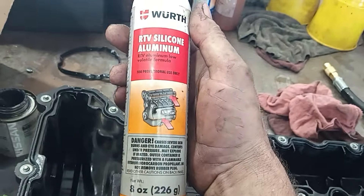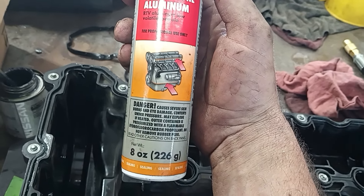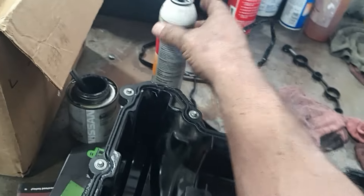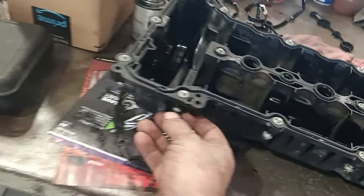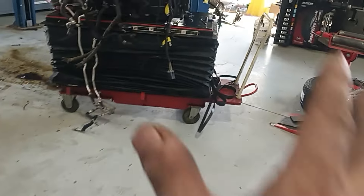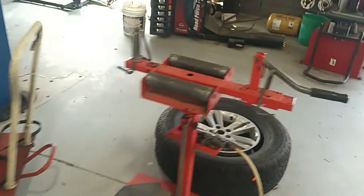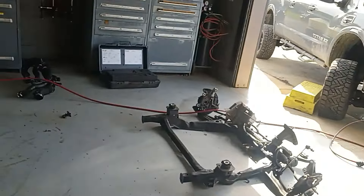This is the aluminum RTV silicone that we use here at Nissan — it works really well. None of the bolts get pulled out; they just hang, and that's kind of a pain in the ass because you've got to wiggle it out and they want to try to grab back in while you're trying to wiggle it out.